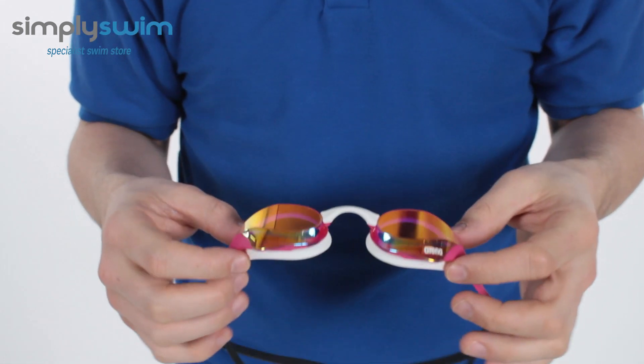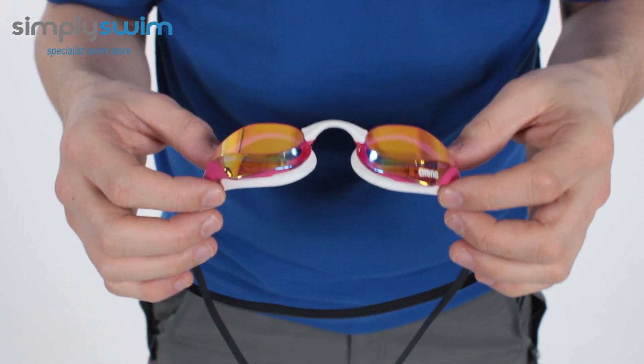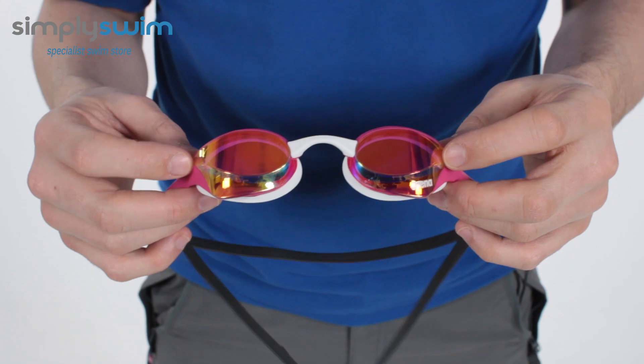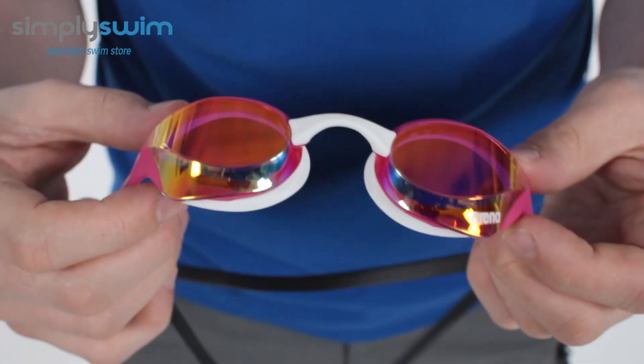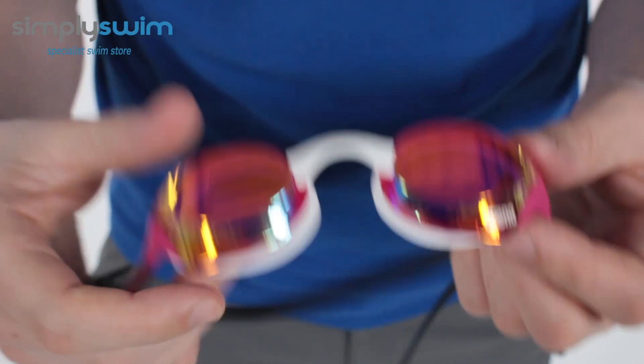Hey guys and welcome to Simply Swim. Today we're going to be taking a look at the Arena Cobra Ultra Mirror Goggles. This is a nice lightweight, streamlined, low-profile racing goggle. As you can see it's got mirrored lenses, which are going to offer you a lot more clear vision whilst underwater and also help reduce glare as well.